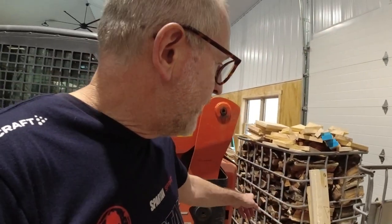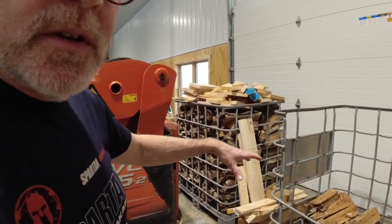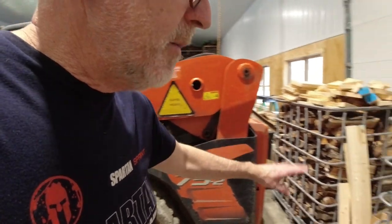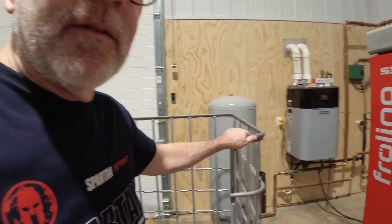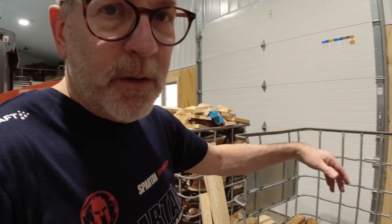What I have is firewood that I stack in these IBC totes. I can bring them in with my Kubota and set them here and then feed right out of here into the boiler. Once that tote is empty, I can take it out, move that one over, bring another one in.